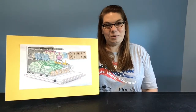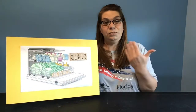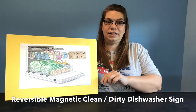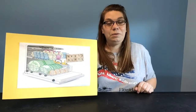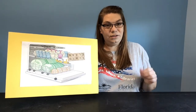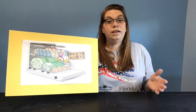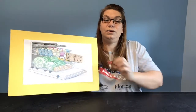Hi, this is Jen with the Volusia County Public Library Hope Place Branch. Today's craft will be this reversible, magnetic, clean and dirty dishwasher sign — just to let people know not to add any more to the dishwasher before you run the load, or to let people know it is time to go ahead and unload the dishwasher.